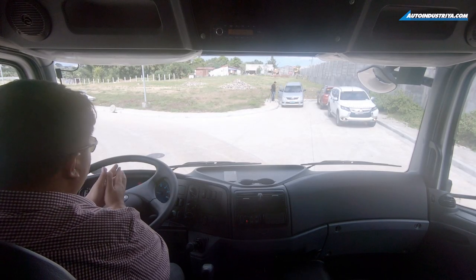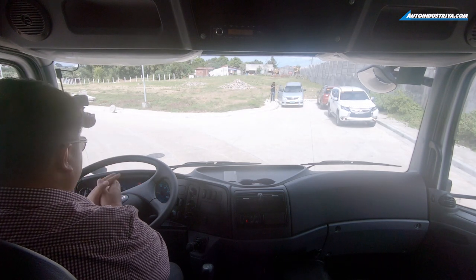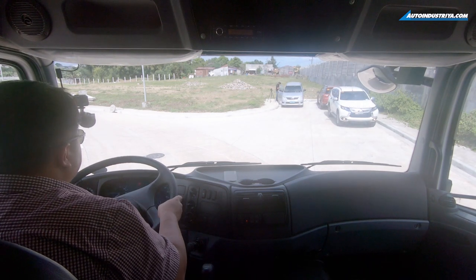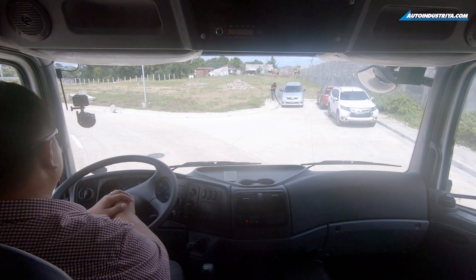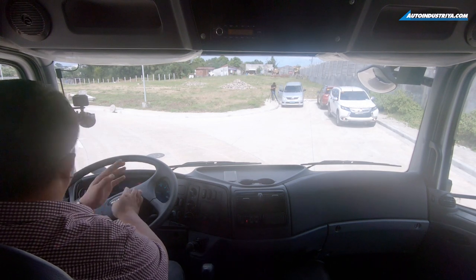In a big heavy truck like this, a lot of functions run on air pressure. To adjust the steering wheel, you press here and then lock it in place — you can hear the air. The seat is an air-suspended seat, which makes it quite comfortable since the truck's suspension itself won't be. Only the driver gets the air-suspended seat; the passengers on the right just have footrests.